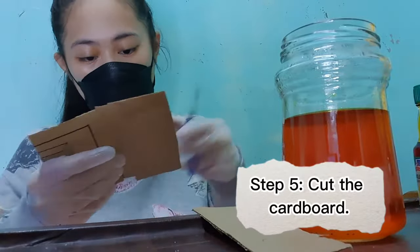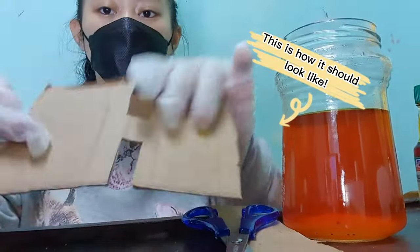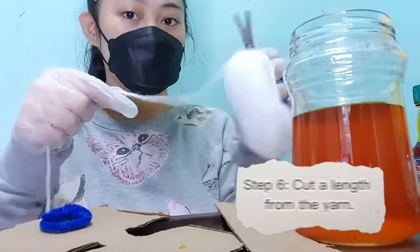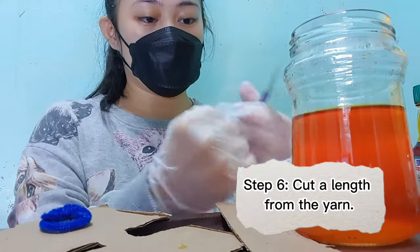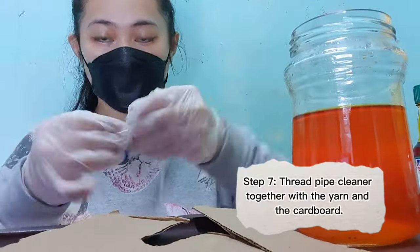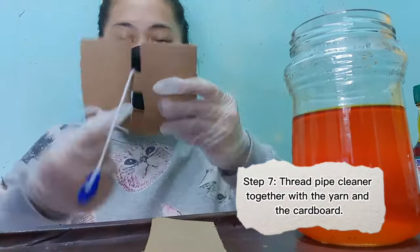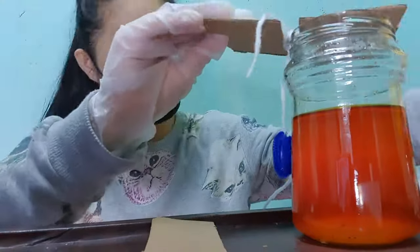Step 5: Cut the cardboard. Step 6: Cut a length from the yarn. Step 7: Thread the cardboard — cut the pipe cleaner together with the yarn and the cardboard. Measure the length of the yarn so that your pipe cleaner will not touch the base of your jar.